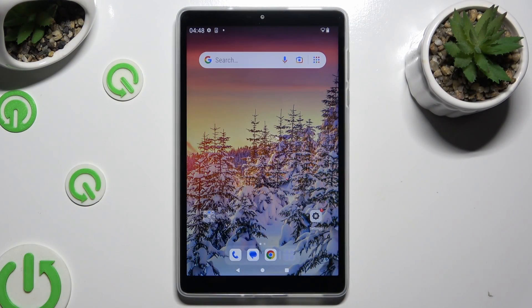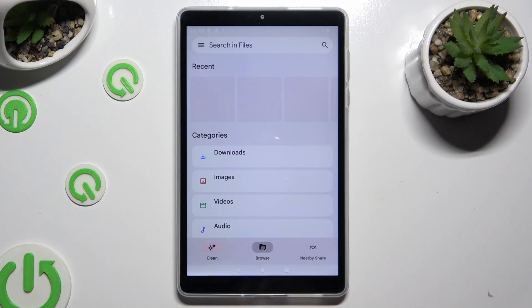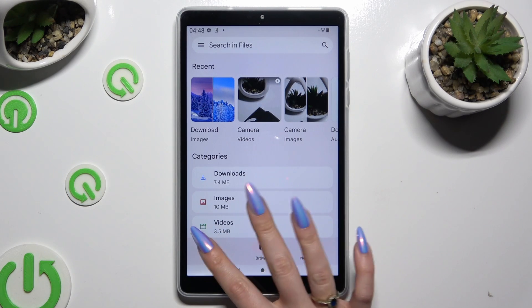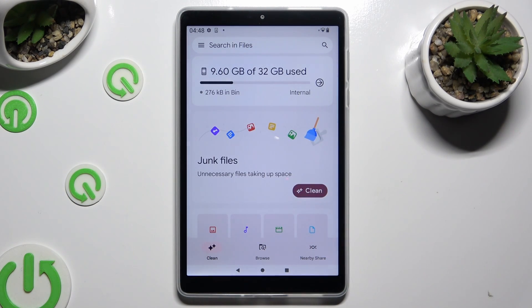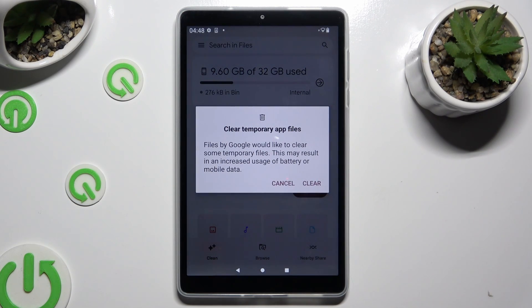You need to begin by going into an app called Files and selecting the Clean section at the bottom left corner. Following that, choose Clean under Junk Files, and last but not least, confirm your choice by hitting Clear in the pop-up.